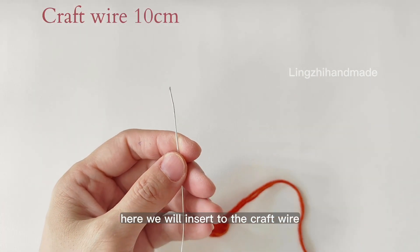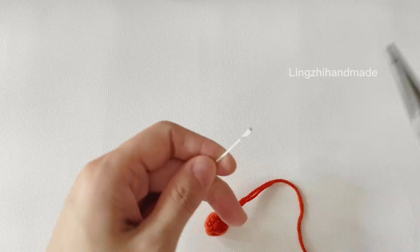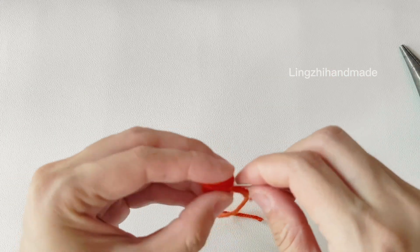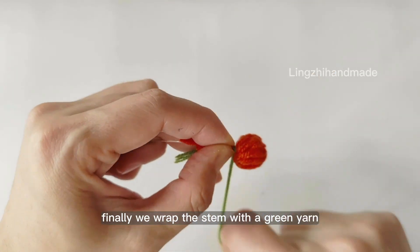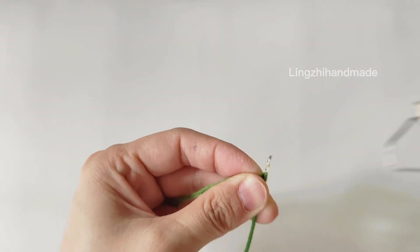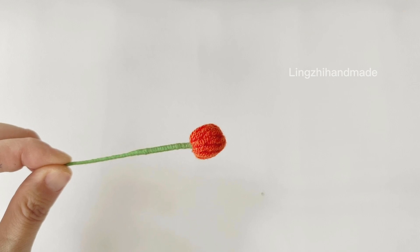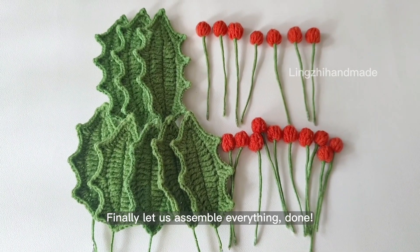Here we will insert the craft wire. Finally we wrap the stem with green yarn and fix the end. Finally let's assemble everything. Done!